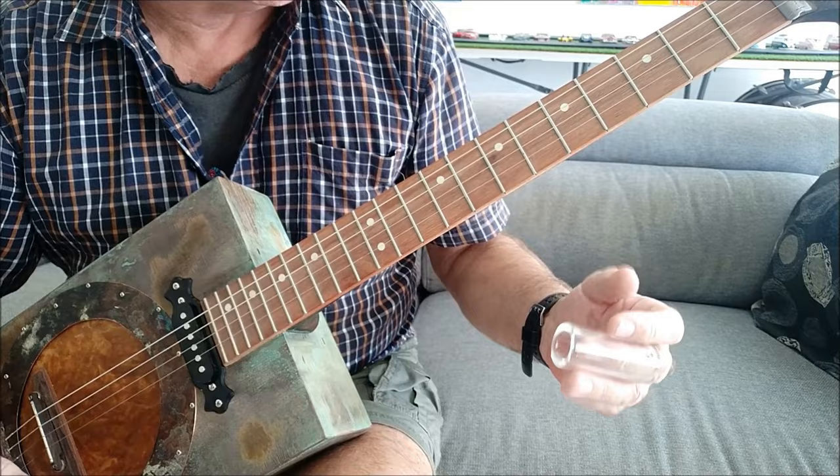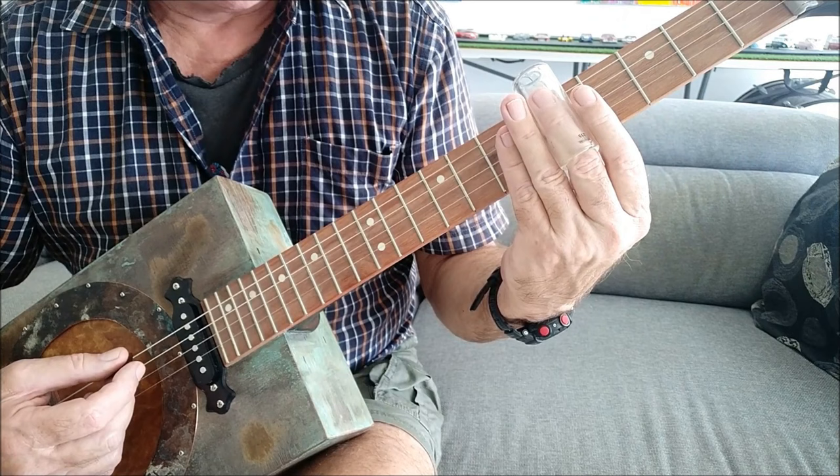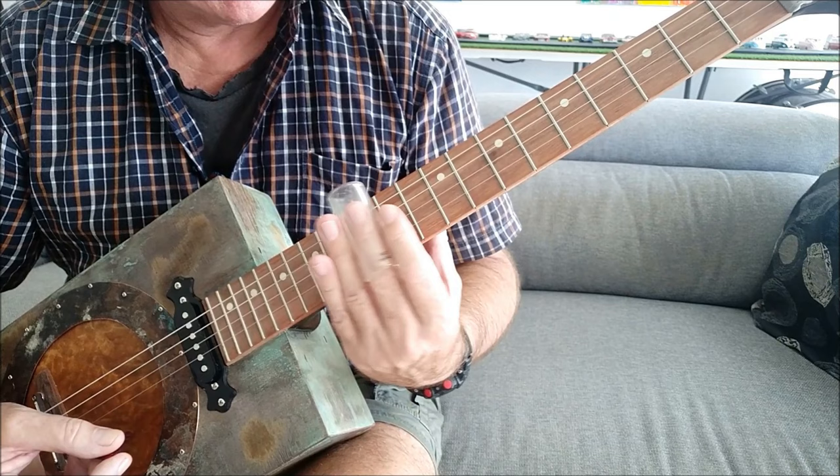This particular tune is all about the open G — that's this. Then the third fret, the fifth fret, and the twelfth fret, which comes back up to G again.